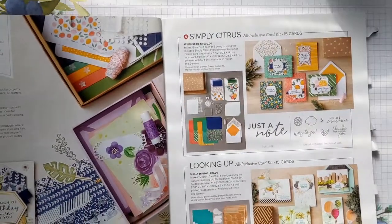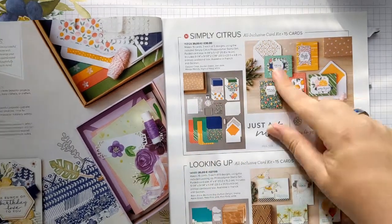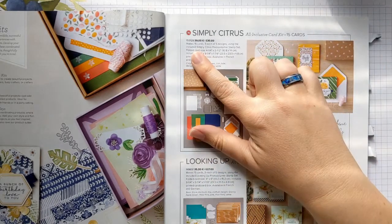Hey guys, welcome to my craft room. I'm Leo from Inky Memories and I'm an independent Stamping Up demonstrator. Today I'm going to be showing you how to complete the Simply Citrus card kit in the current annual catalogue. It's here on page 7 in the latest catalogue, and as you can see this is an all-inclusive card kit that comes with absolutely everything you need to put this together, including 15 cards.